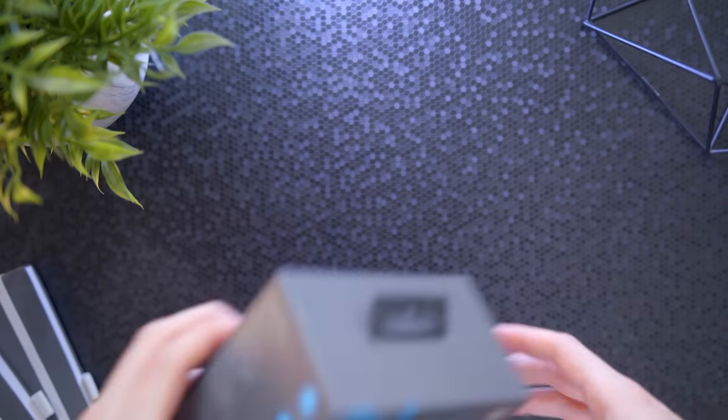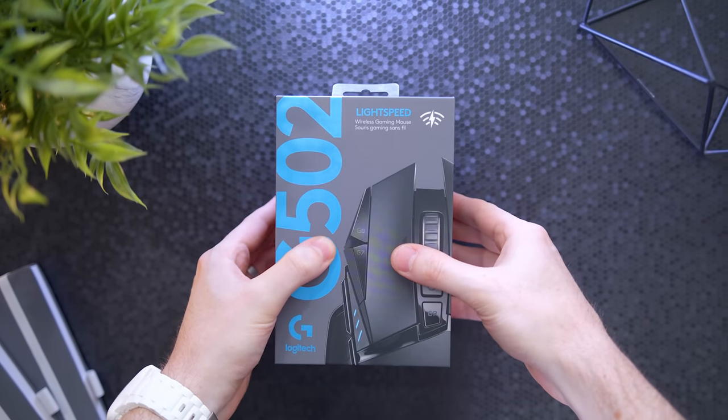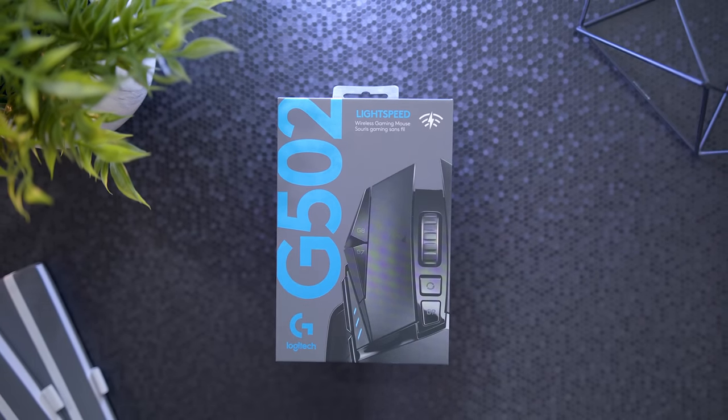What's up guys, I'm RandomFrankP and today is a highly anticipated day — I'm very pumped for this. We're going to be checking out the Logitech G502 Lightspeed, essentially the wireless G502. I've been waiting about four years now and it's finally here, and I'm sure a lot of you have been waiting as well.